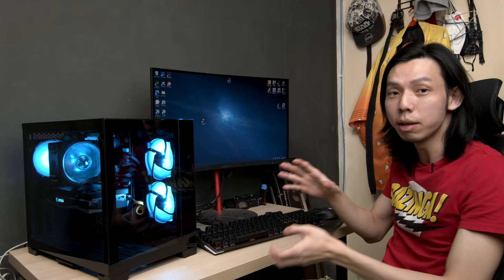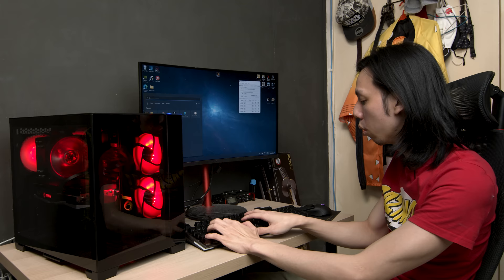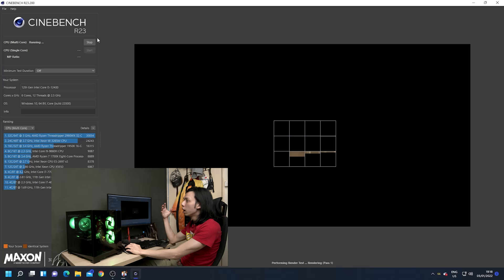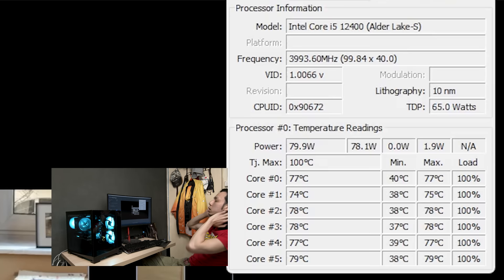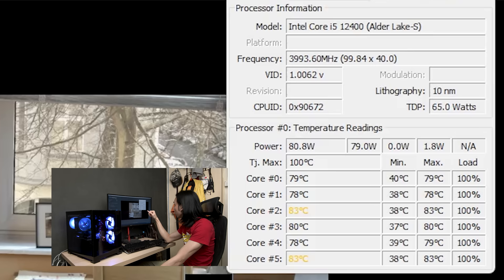From my previous video, the 12900K runs super hot even without overclocking. I already ran the 12400 with the MSI 120mm AIO and temperatures were very cool at 100% usage. I'm confident temperatures won't hit 99°C and cause thermal throttling. We're recording the screen so you can see temperatures directly. Cinebench will run the CPU at 100% — the frequency is at 4000 MHz.